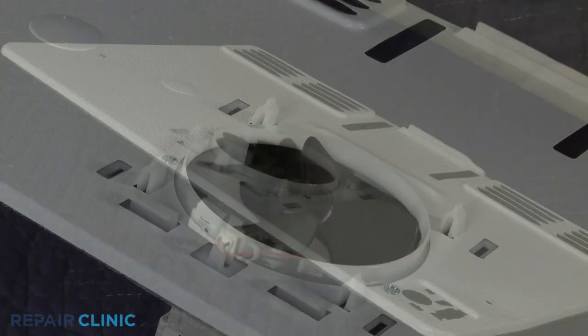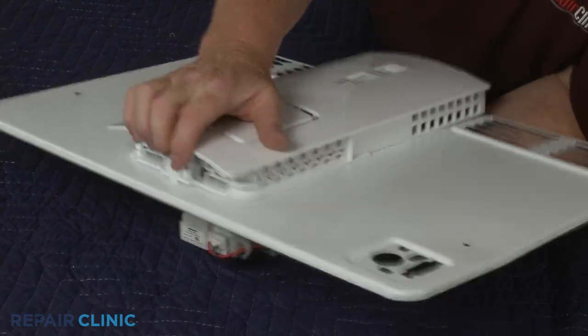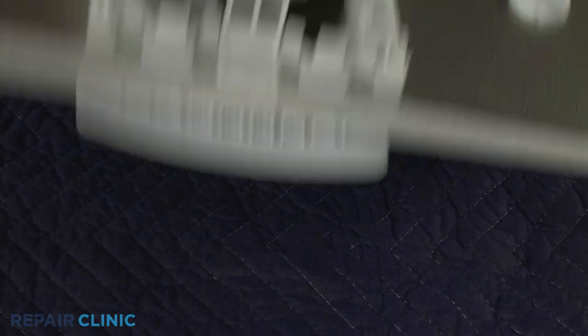Realign the four air damper control tabs with the slots in the cover and slide down to lock it into place. Replace the retaining rings to secure.